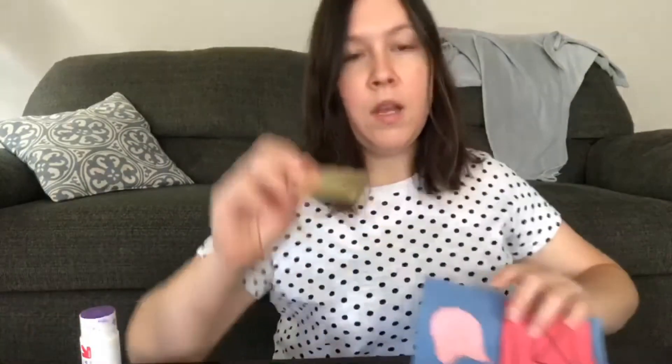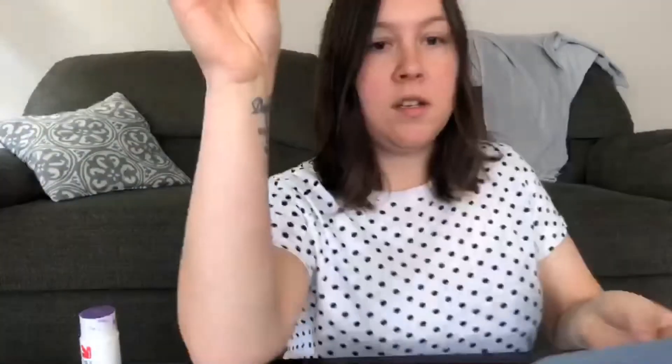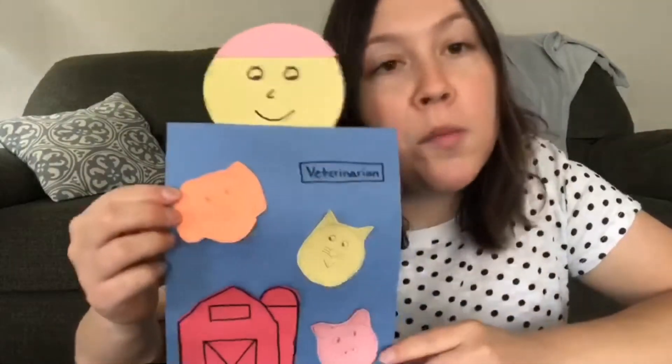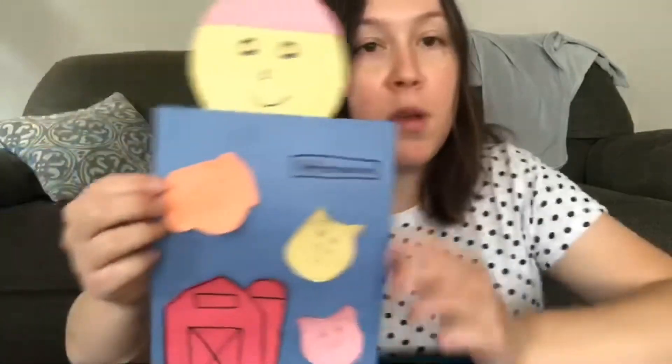Now I'm gonna put on the face. You're just gonna want to put glue like this and just stick it on there. Now I'm gonna put on the hat. There's our vet. You can make it a boy, girl, whichever your monkey friend chooses. I made mine a girl.